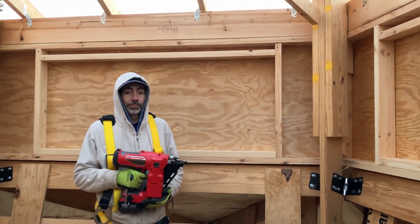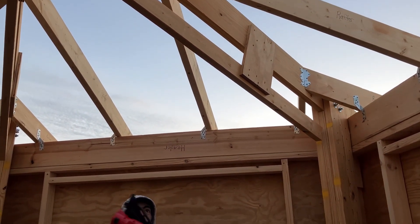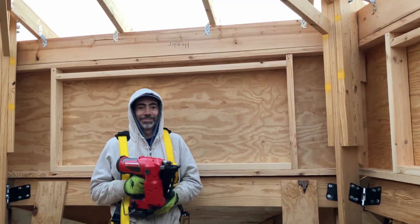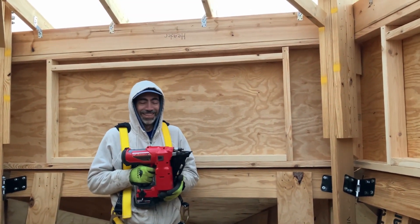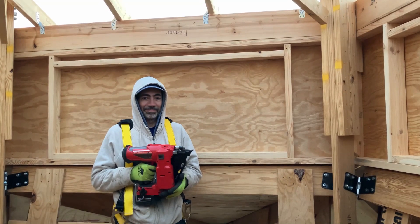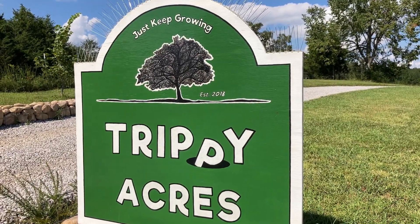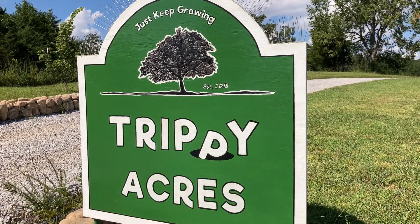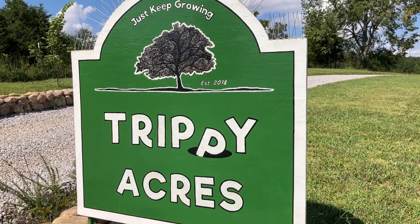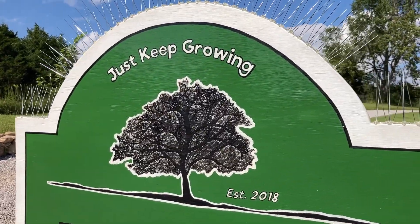Next up, we're going up. Next up, we need to raise the roof. That'll do it for this one — thanks for watching. If you enjoy our videos, we'd really appreciate it if you would take a second and subscribe to our channel. Thanks, and until next time, like our farm sign says, just keep growing.